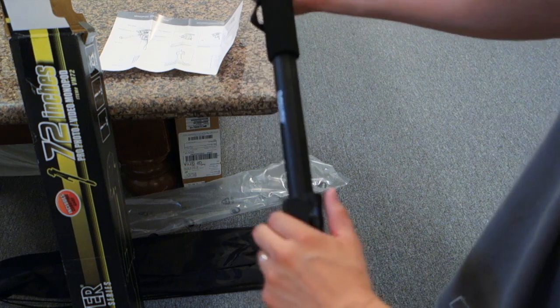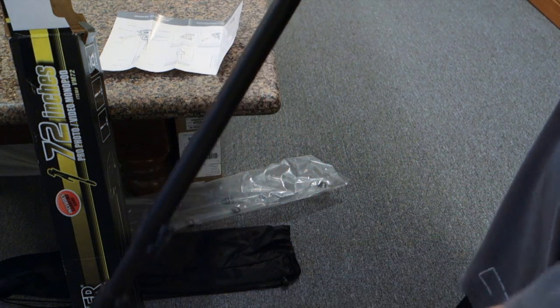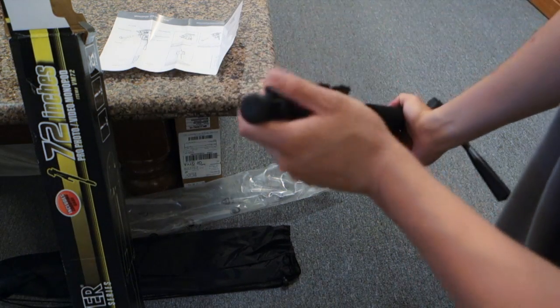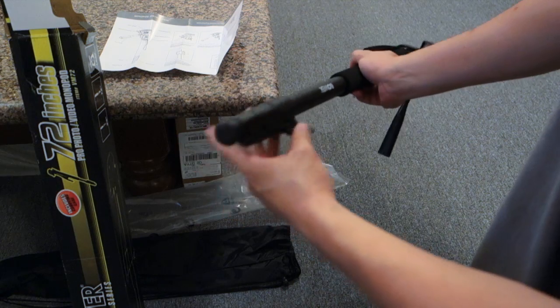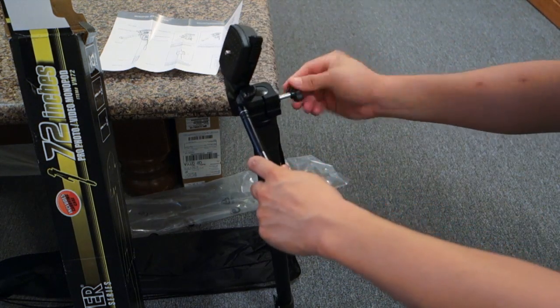Let's see — fully extended, this will be 72 inches. There's no spike on the bottom here, so this is pretty much just for indoors only. Oh, and there's the screw over here.